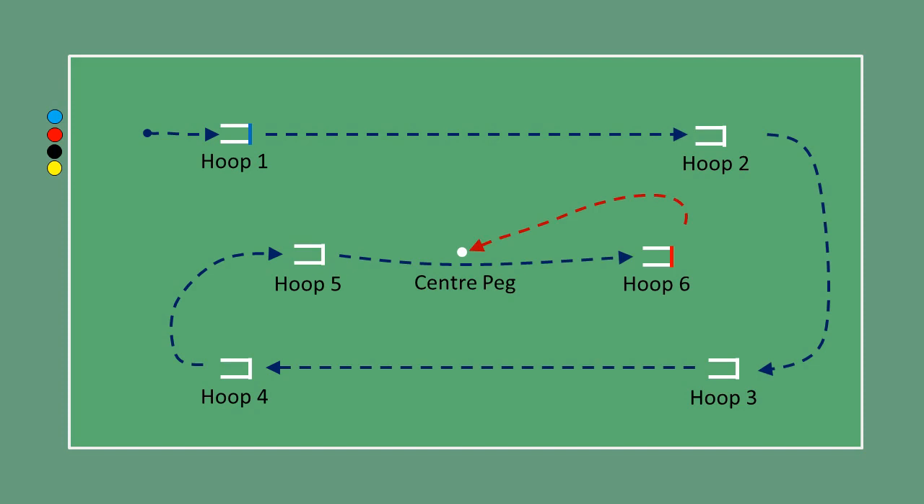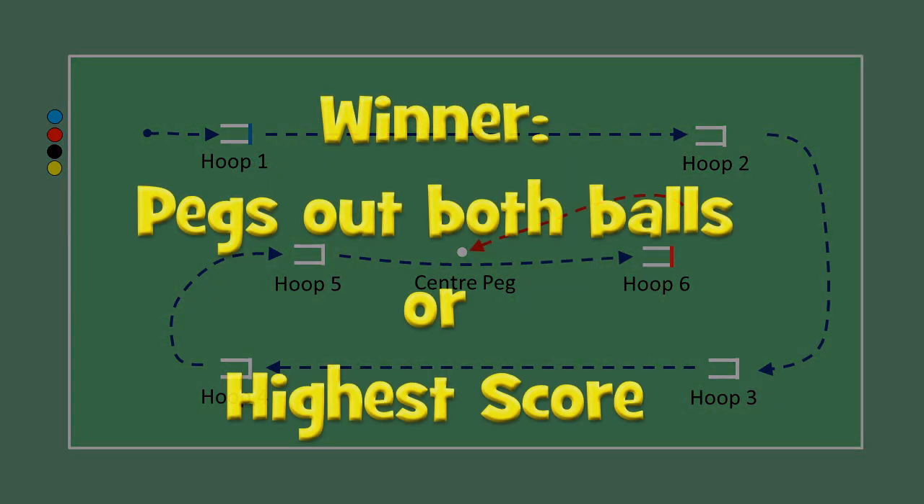That ball is then removed from the court and is said to have pegged out. The winning team is the one which pegs out both balls, or that has the highest score after the agreed playing time, typically one and a half hours.